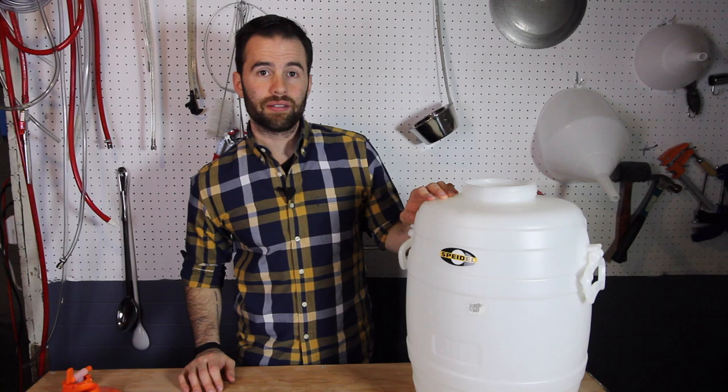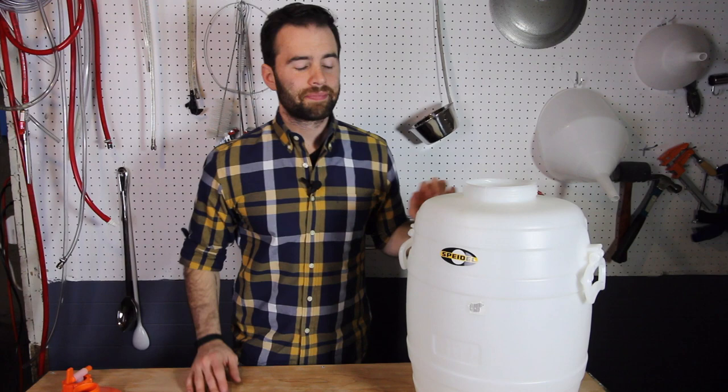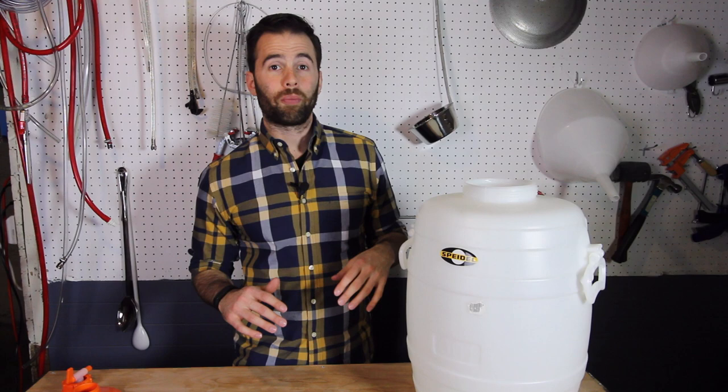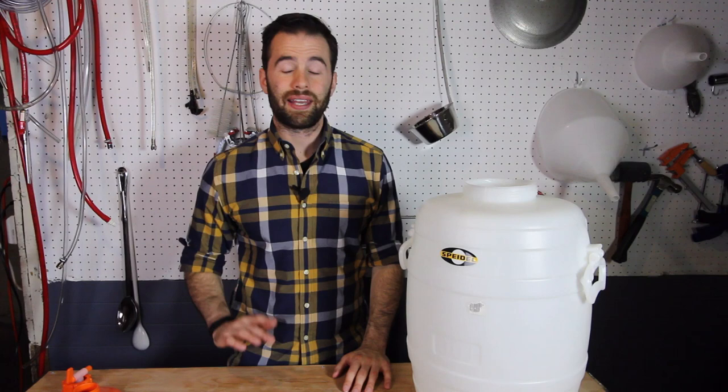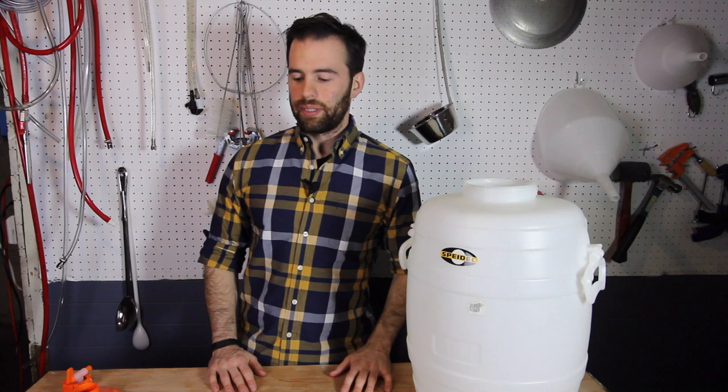These are German-made fermenters and they come in all different sizes. This one is 30 liters, which works out to 7.9 gallons, and then there's also a smaller version — those are the two most common ones homebrewers use, and that smaller version is 5.3 gallons. I really like the 30-liter version because I do five-gallon batches but I normally transfer five and a half gallons into the fermenter to wind up with five gallons in the keg or the bottles. So I think this is a really good size for five-gallon batches — you could go with the 5.3 gallons but it's gonna get a little bit tight.